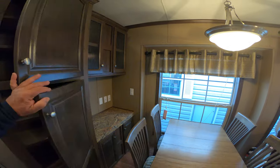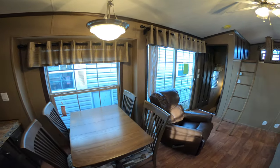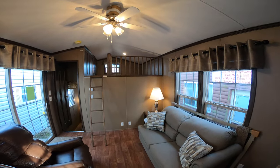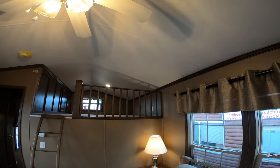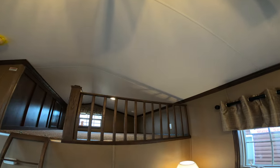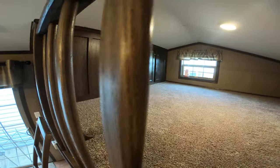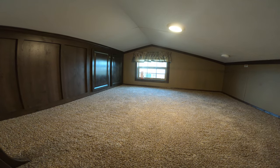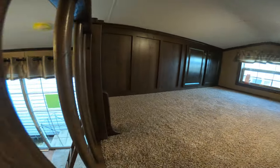This trailer here is one of our most popular models. A place called Woodhaven Lakes actually purchased two of these from us as courtesy units — that's the world's largest family campground. Here's the loft. I'll get you up here so you can see what it looks like. You've got a cabinet in the loft to store bedding, pillows, games, or whatever you want up there.